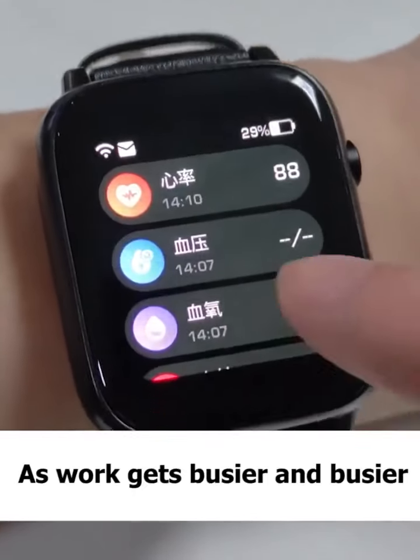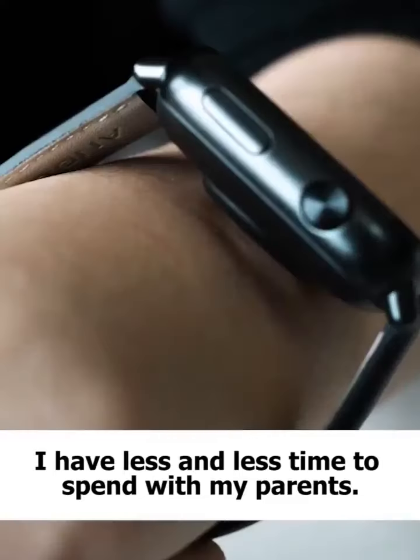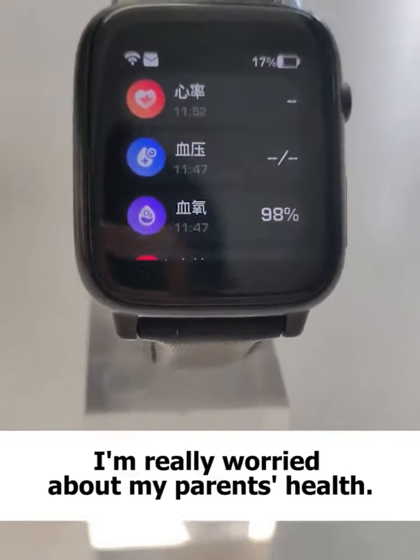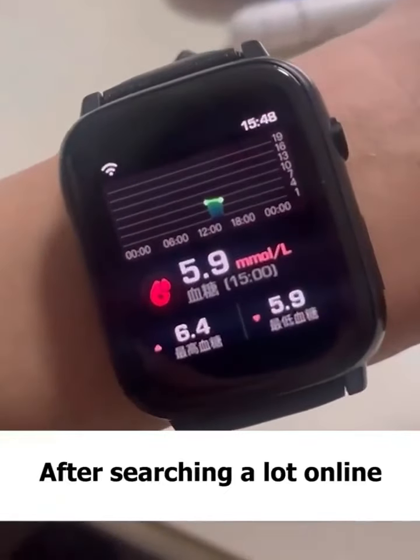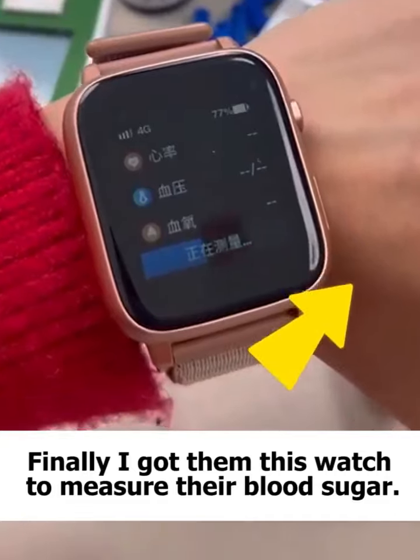As work gets busier and busier, I have less and less time to spend with my parents. I'm really worried about my parents' health. After searching a lot online, finally, I got them this watch to measure their blood sugar.